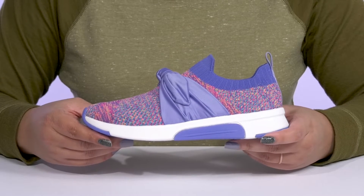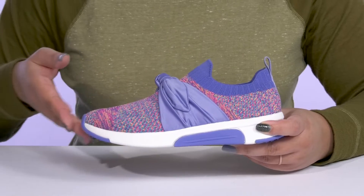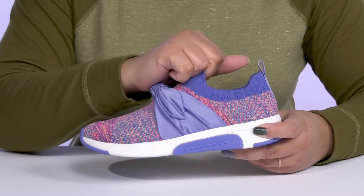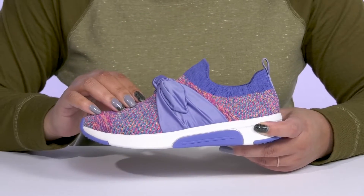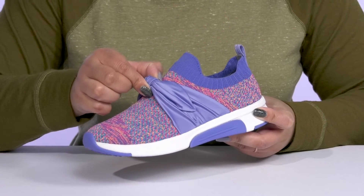Give your child a sporty look with these shoes by Skechers. They feature a textile upper with a round-toe silhouette, and they have a sock-like construction with a stretchy collar for easy slip-on, as well as a band that goes over the vamp to help lock them into place.